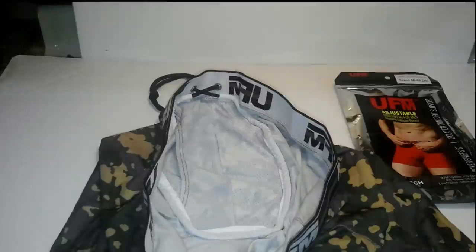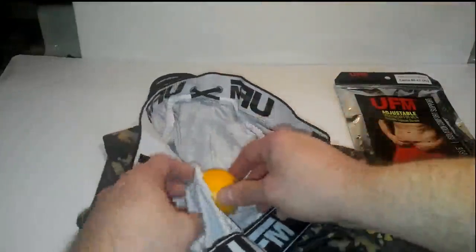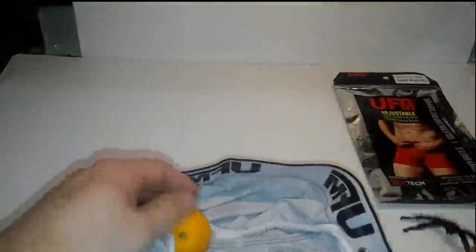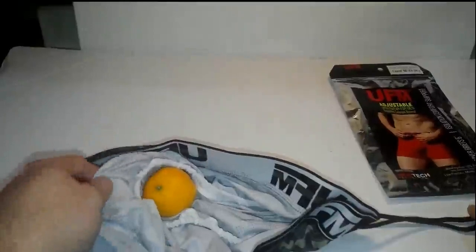Last time I reviewed the other UFM underwear, I had an apple. Unfortunately, this is what I've got this time, so just assume that it's really cold out. Basically what happens is this forms a pouch — which it really does work better with an apple — which comes up around your area and isolates it from your leg without cutting off circulation and resulting in a trip to the emergency room.